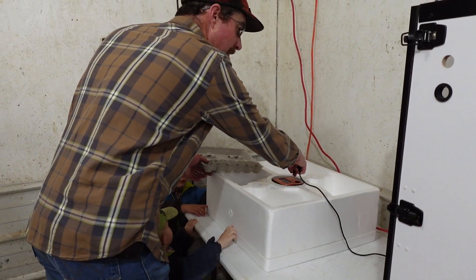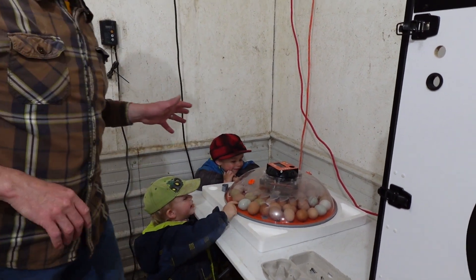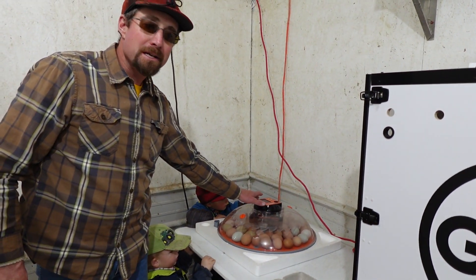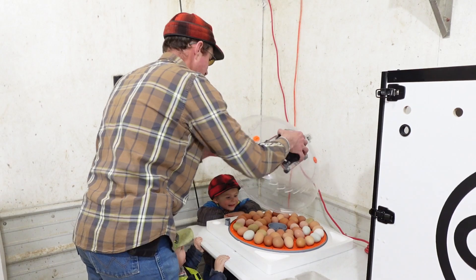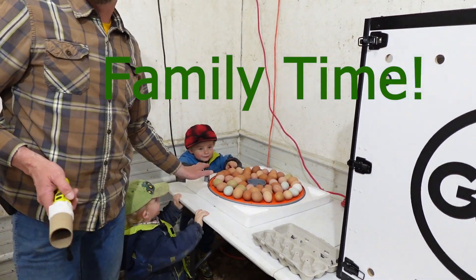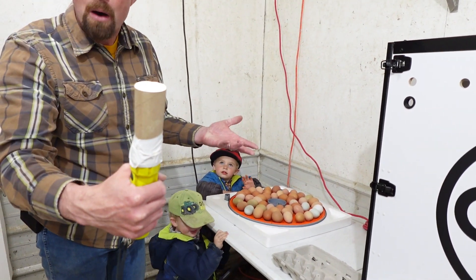I'm going to grab the family, head into the brooding incubation room, and candle these eggs. So we're inside the incubator slash brooding room. This incubator came from the internet — a cheaper model just to see how it does — and it's been doing pretty good. It's got the automatic turner, holds the humidity, and tells you what the humidity is. Some incubators have a built-in candler on top, but I don't have room for it, so just a flashlight and a toilet paper roll or paper towel roll works well.